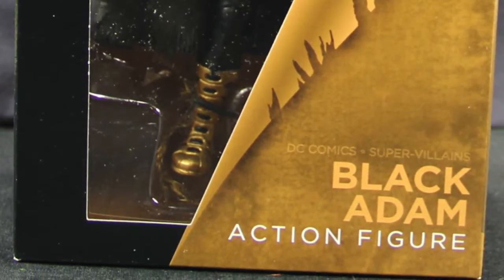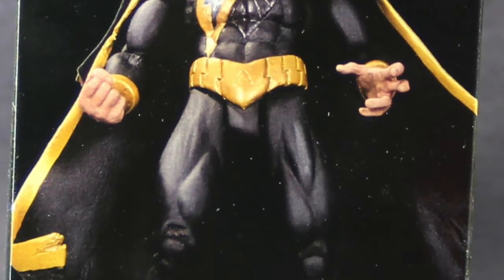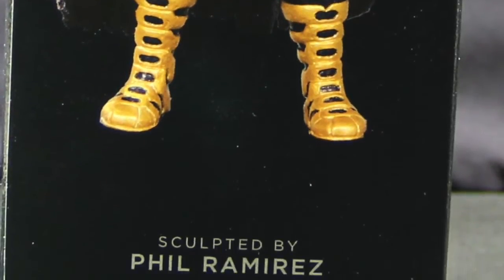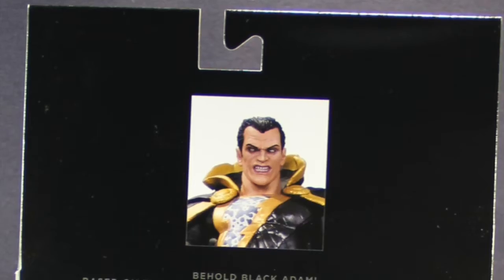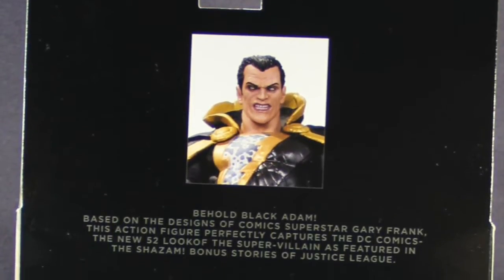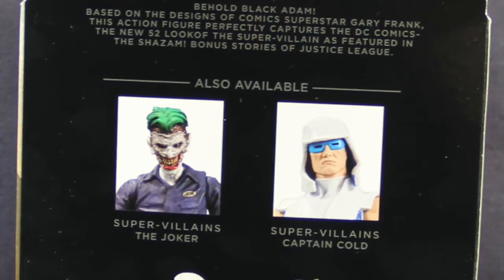Down at the bottom you have the name of the figure, and then on the side you have a picture of the figure along with the name of the sculptor. This figure was sculpted by Phil Ramirez and he measures about 6.75 inches tall. On the other side you have a blackened-in picture of the character, and on the back you have a thumbnail image of the figure at the top, then a brief bio about him — basically saying how the figure is based on his appearance in the Shazam bonus story in the Justice League comics for the New 52 storyline.